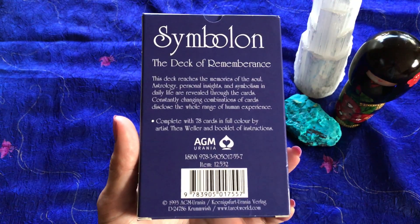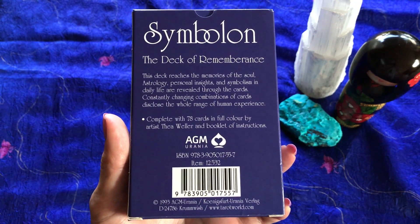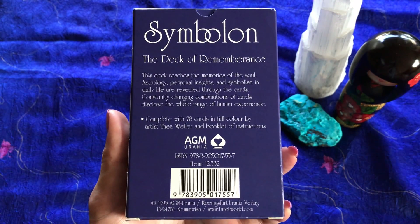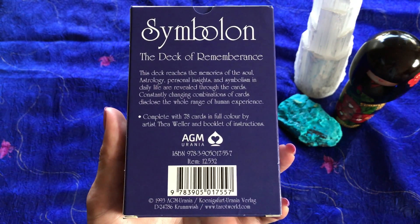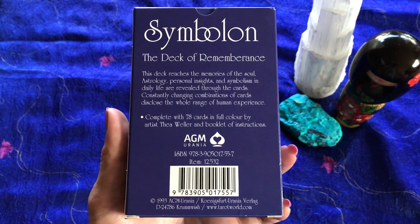It says: 'This is a deck of remembrance. This deck reaches the memories of the soul. Astrology, personal insights, and symbolism in daily life are revealed through the cards. Constantly changing combinations of cards disclose the whole range of human existence. Complete with 78 cards in full color by artist Thea Weller and booklet of instructions.'